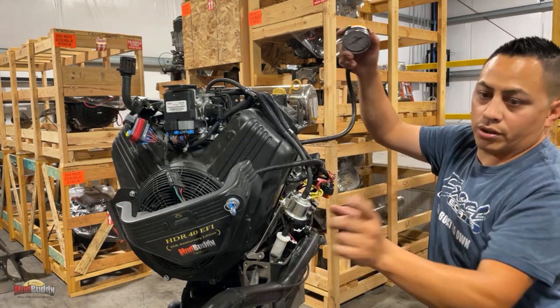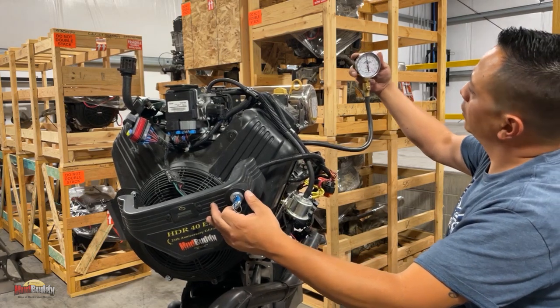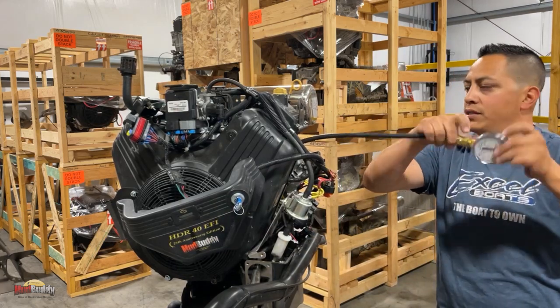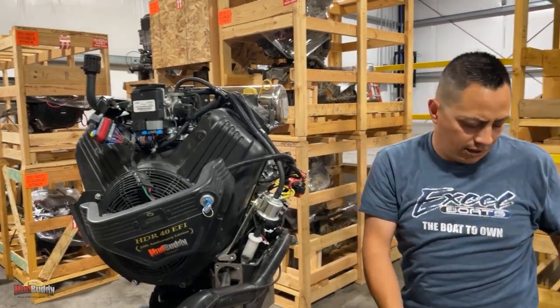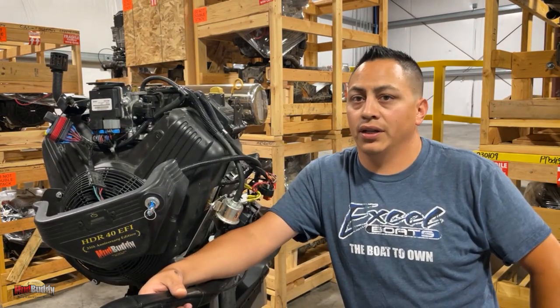Release the pressure and keep holding the throttle open. Would you look at that — 145. Perfectly fine, both cylinders. On a stock 40, 145 is the normal compression — that's how they come out of the box. And that's all you do for the compression test.